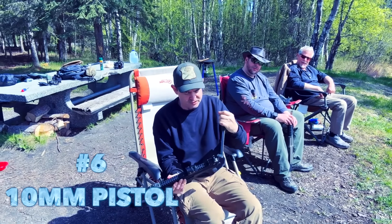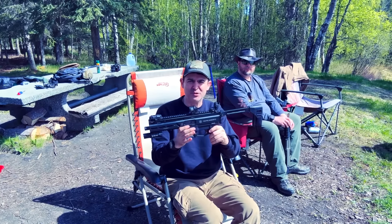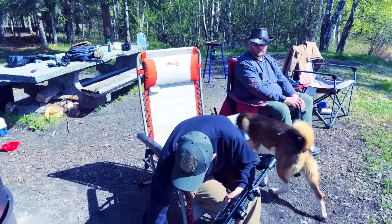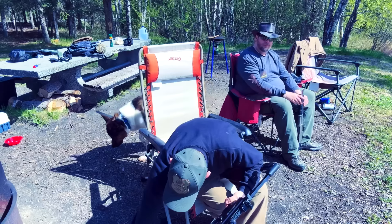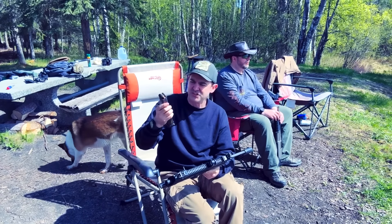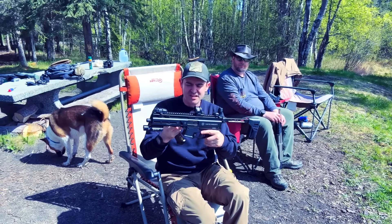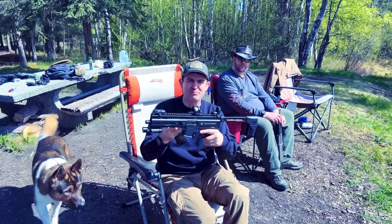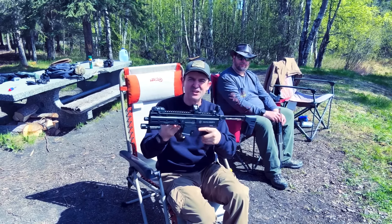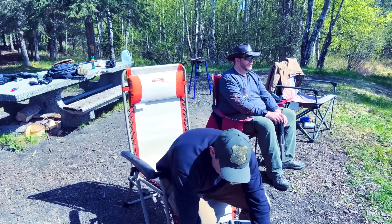The next one is kind of fun — this is a Strybog 10mm with the brace. It's kind of like a pistol-caliber carbine. I've got 30-round mags in here. One of the mags has 200-grain hard cast that Chuck loaded up for me. I've got an optic, and this is kind of ideal for camp because you can just keep it in your tent and you're ready to go. 10mm, kind of similar to the...